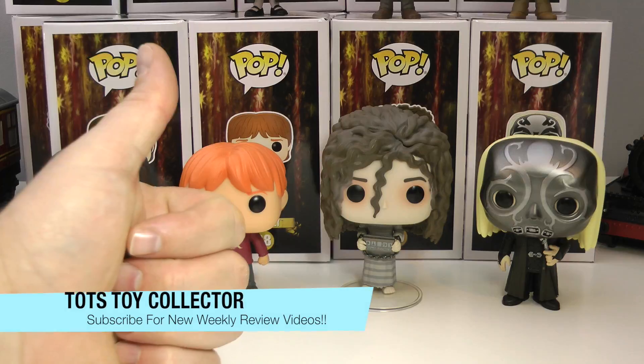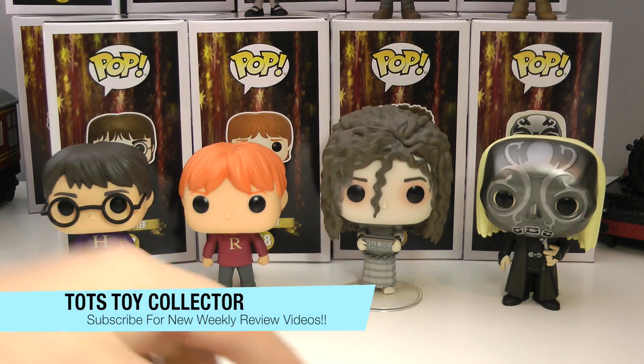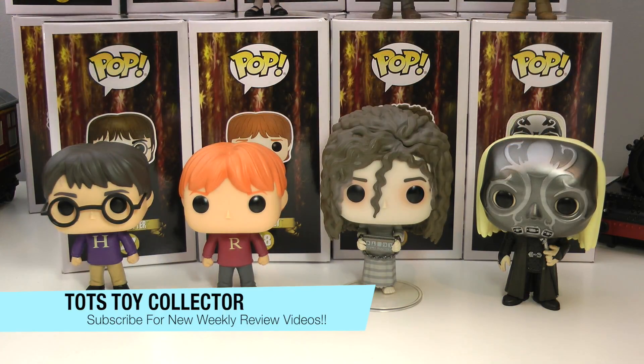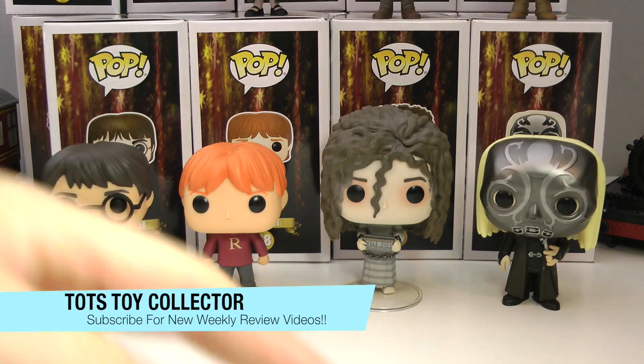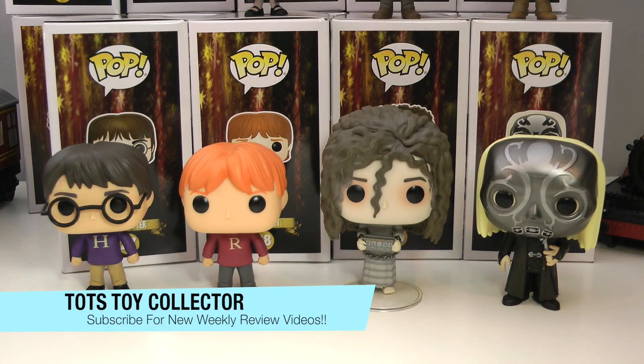Leave a big thumbs up if you enjoyed this review of the brand new Hot Topic exclusive Harry Potter Funko Pop series. Also leave a comment on which one of these very cool pops is your favorite. If you're new to our channel, please feel free to subscribe. You can also check out our channel and please stay tuned for more great video reviews from Todd's Toy Collector. Bye for now.